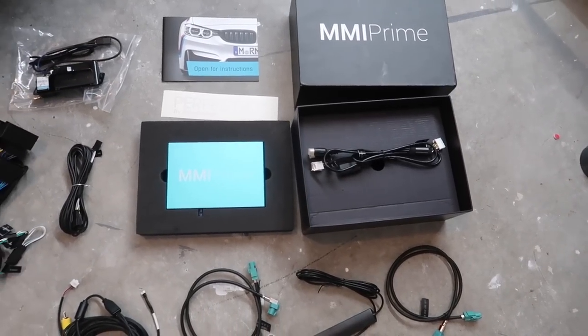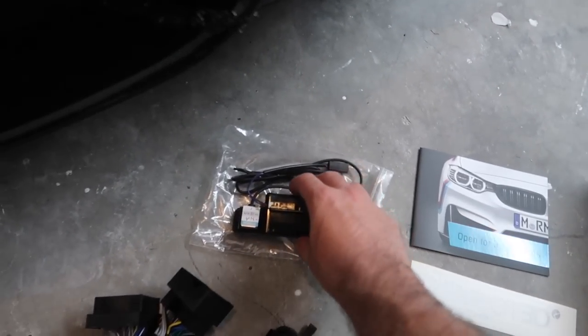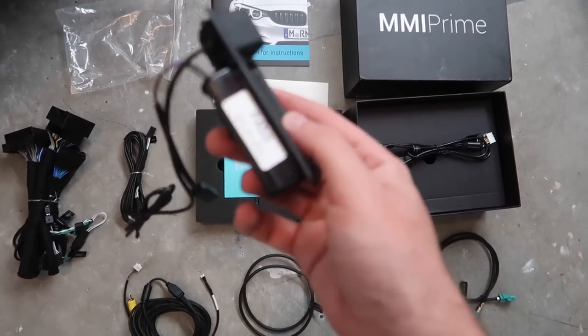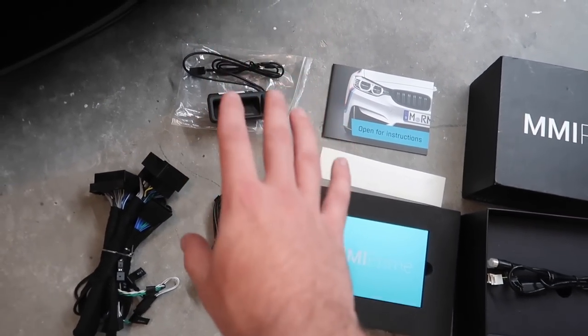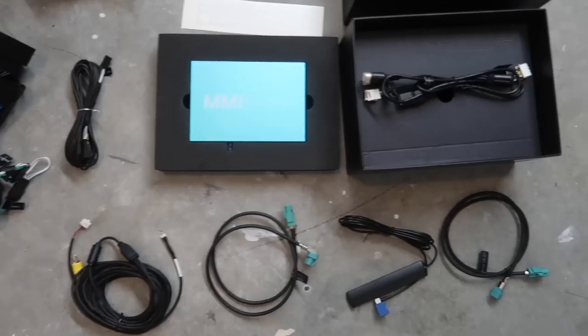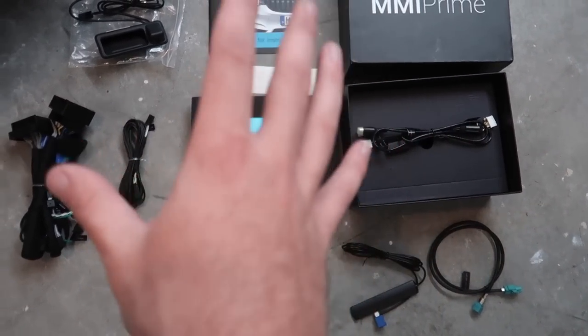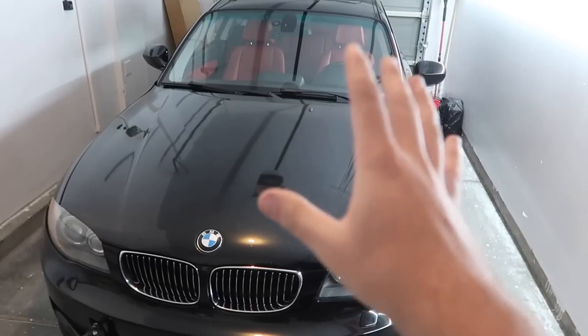This is everything you guys will get in your MMI Prime kit. If you opt for the backup camera, this thing is just such high quality. The button looks super nice and it's definitely going to be a great addition to this 135. I've never owned an e-chassis car that came with a backup camera, so this retrofit is going to be absolutely amazing - not to mention Apple CarPlay is going to be beautiful. This is a lot of wiring and a very involved process, but everything is super easy to do. I haven't seen a video on a 135 yet so I hope this will help you guys out.